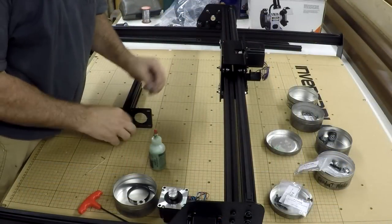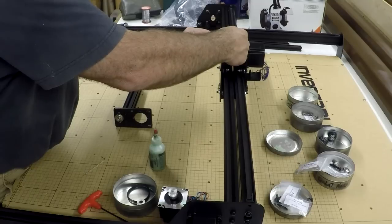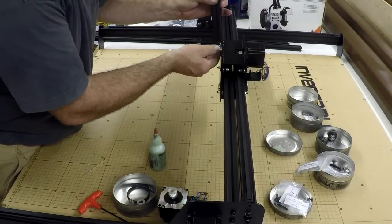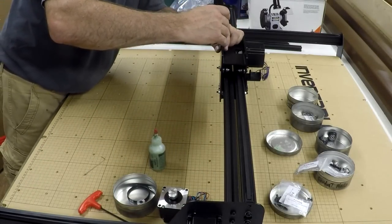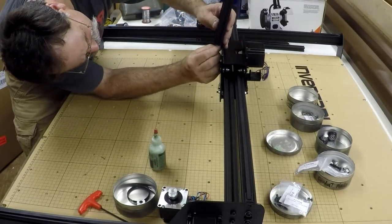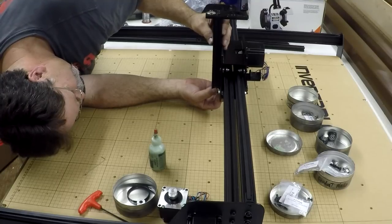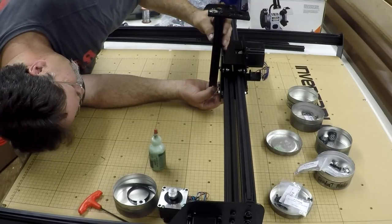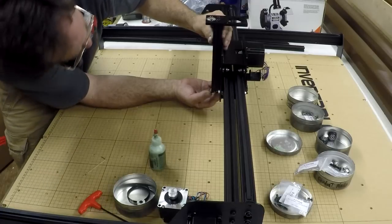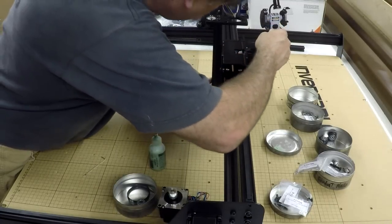I've put in three T-nuts here — there's the fourth one. We slide this over the T-nuts, and then over the T-nuts down here as well. Not too hard to do. Just hold it in place and we'll snug it up a little bit.